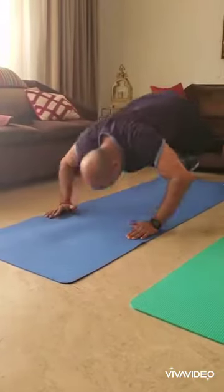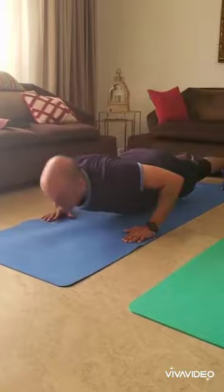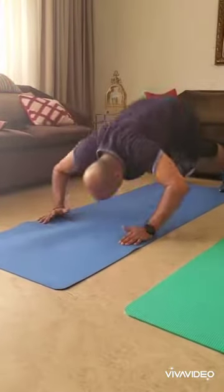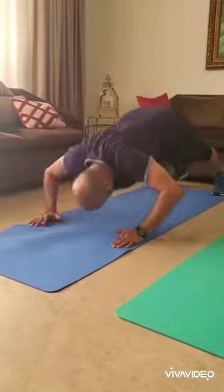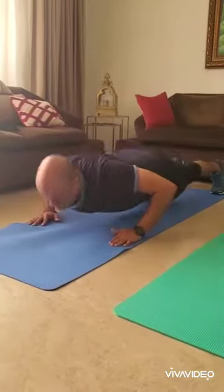Next up is explosive push-ups — tapping and going down, tapping and going down. These are for intermediate level. Now this is Hindu push-ups, an advanced push-up. The form is perfect — you're almost scratching your nose coming up and going back. Very good, fantastic!